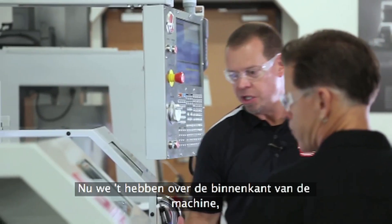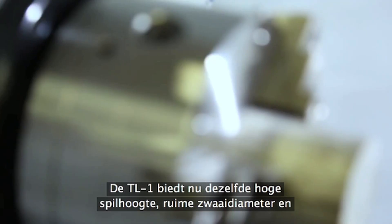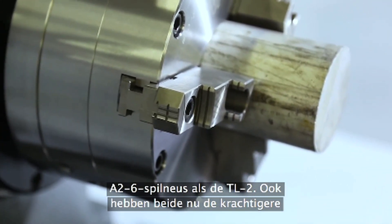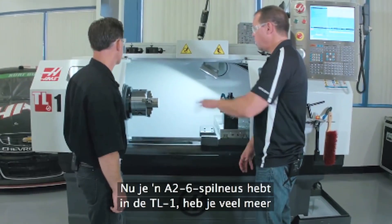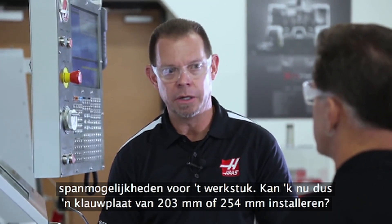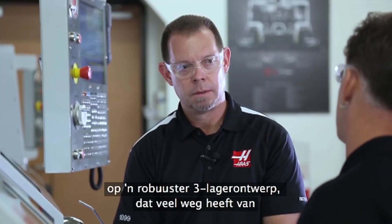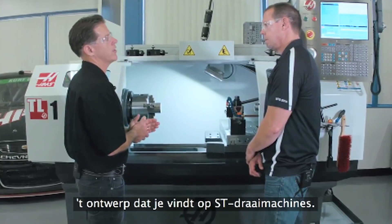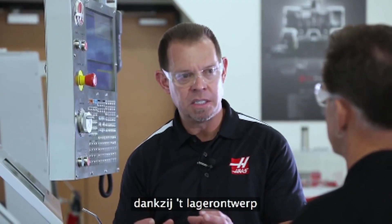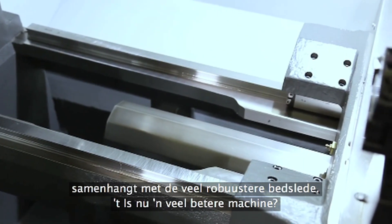We gave the TL1 the TL2 spindle. The TL1 now has the same tall spindle height, large swing, and 8-26 spindle nose as the TL2. They both have the more powerful 12-horse vector drive. With an 8-26 spindle nose in the TL1, that gives a lot more work holding options — you can put an 8-inch or a 10-inch chuck on there. We also completely redesigned the spindle cartridge, going from a 2-bearing design to a more rugged 3-bearing design, which is very similar to what you'd find on the ST turning centers. The TL1 now has much more power and is much more rigid because of the bearing design, with higher accelerations and decelerations — all tying in with the more rigid saddle.